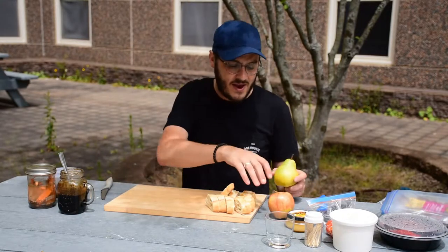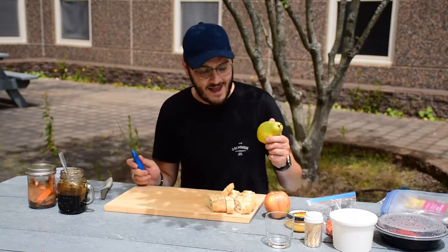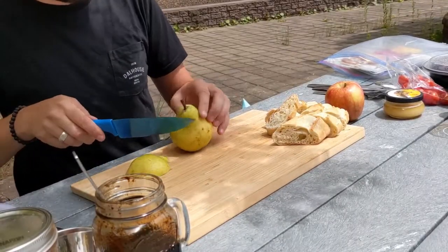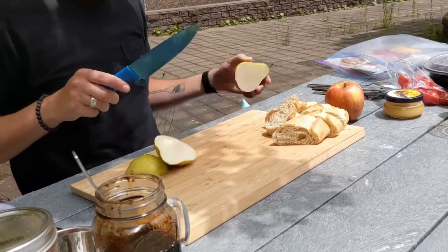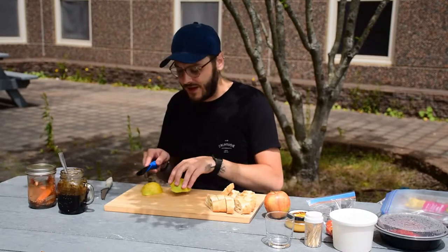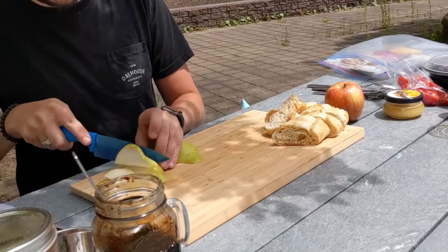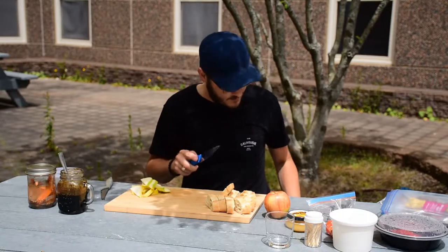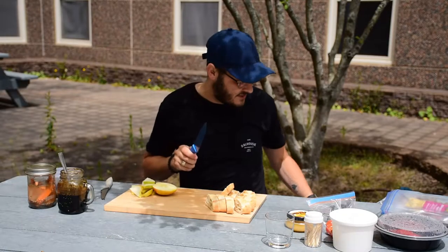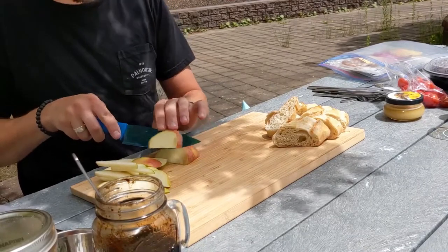Now we're going to cut up our pear and apple. I've got a regular kitchen knife — as mentioned in another video, not too sharp, not too dull. I'm going to cut the pear into nice thin slices so it sits nicely on top of the bread. I'm keeping the flat part of the pear down on the cutting board so it's not rolling around, and making sure my fingers are protected with nice flat pieces. The fruit gives a really nice pairing to the saltiness of the cheese and the meats — a nice sweet texture added to everything.